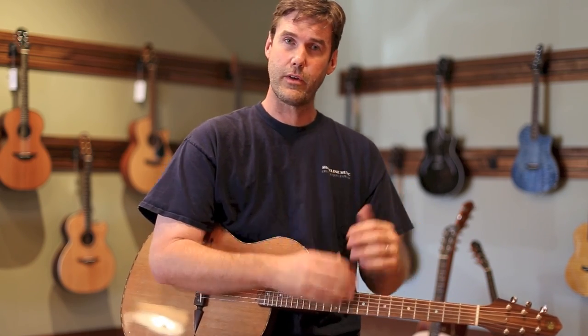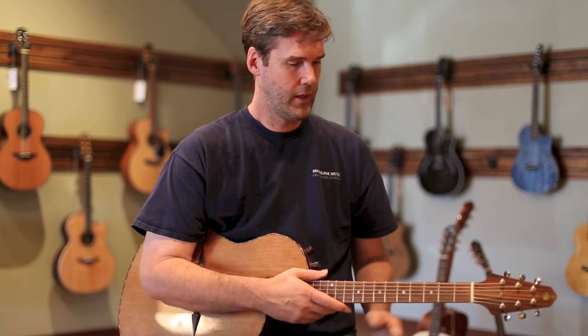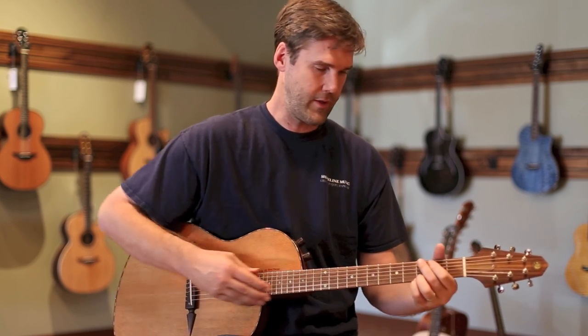I find the Renaissance tends to lean a bit more on the acoustic and smooth side of things than the Crowdster. The Crowdster has more of a punch. You can hear it right here.